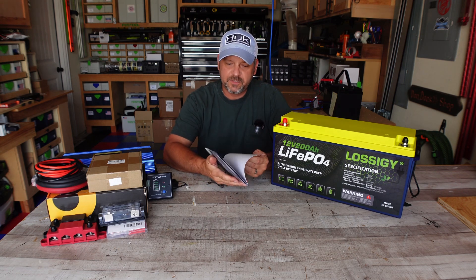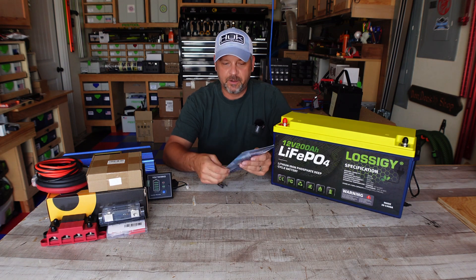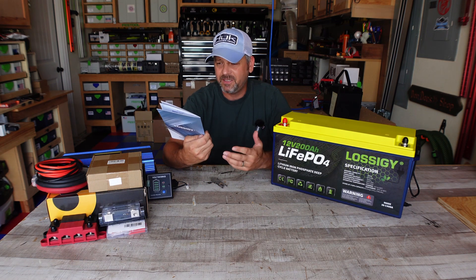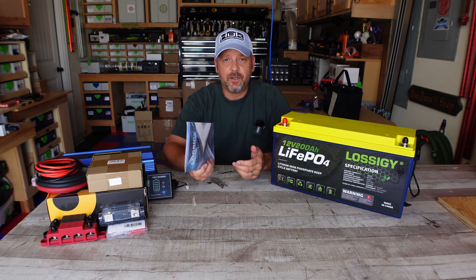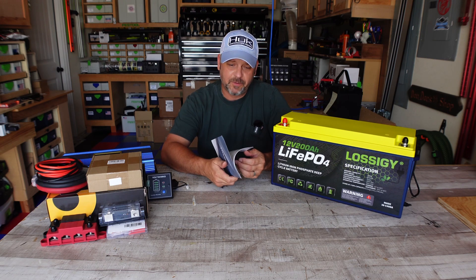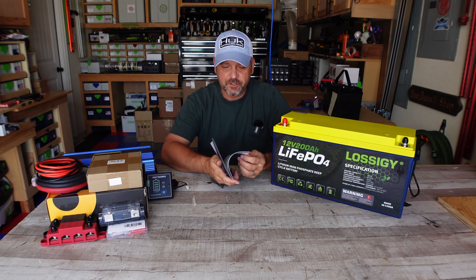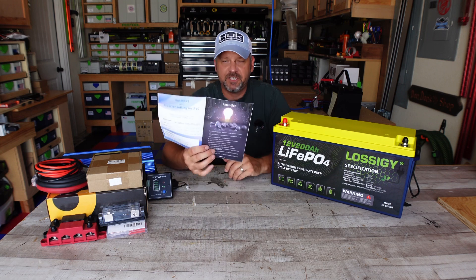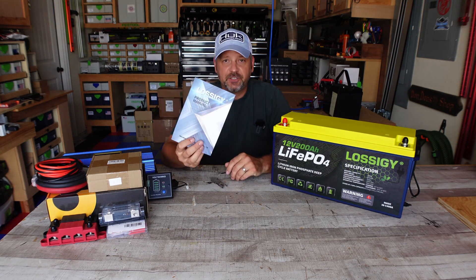A lot of the manuals I get with these batteries are very rough English, but there's really not a whole lot of misspellings or things that just don't make sense in this one. It's not extremely detailed — there's a lot of stuff they probably could have added — but overall the manual is nice. It gives you all the charging voltages and the parameters of discharging and charging, so it's a decent little manual. It proves they actually tried.